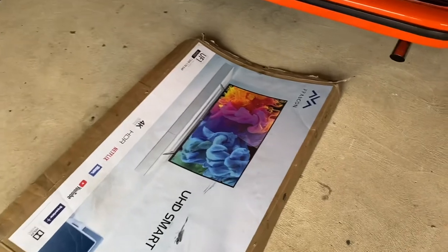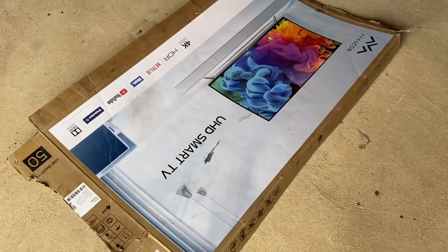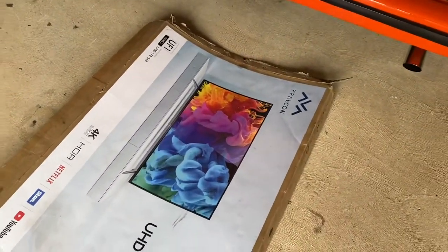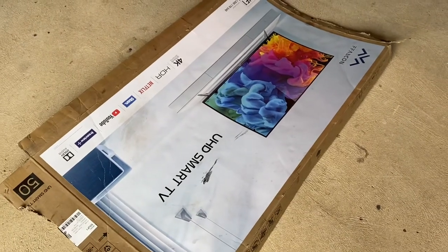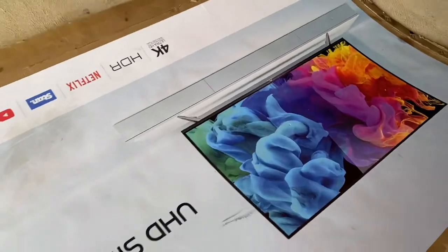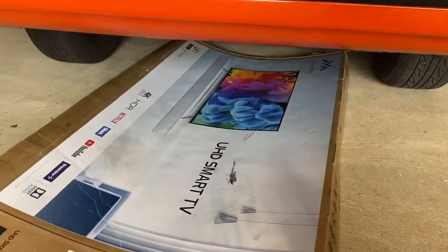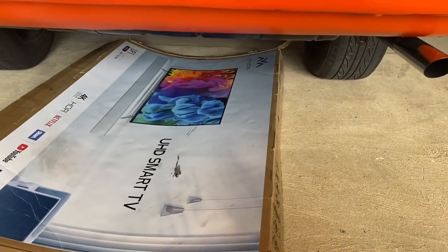Just before we get under the car, another tip: I like to use a flat bit of cardboard to climb under the car — much better than just laying on concrete. So just save a bit of cardboard. This one's from a TV we bought. It makes it a lot easier to slide under, and you don't get as dirty or cold on your back from laying on concrete.